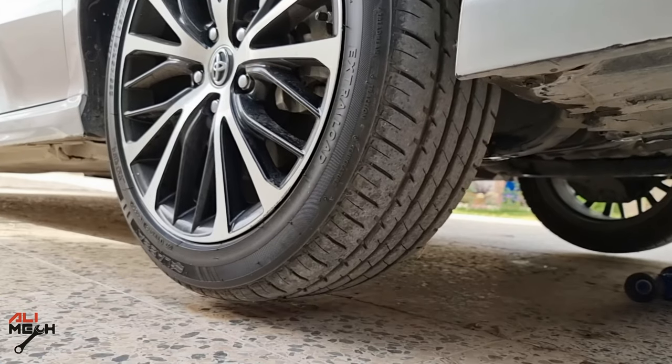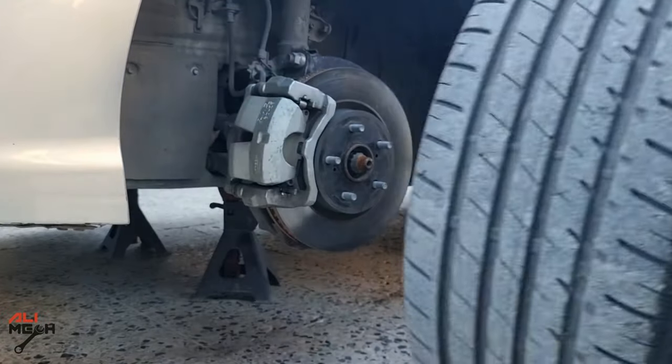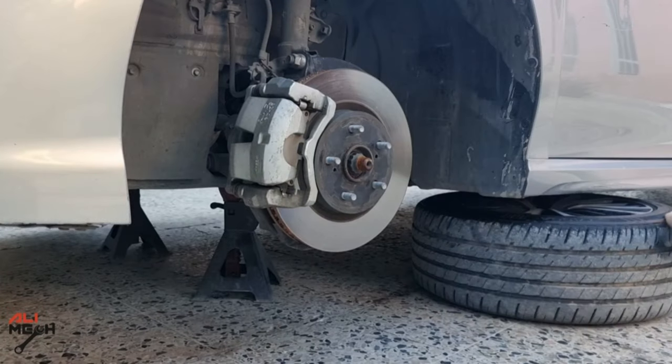I'm using extra equipment just to show you better angles with the camera. With the wheel removed and placed under the car for extra safety, we can now safely work on the car.